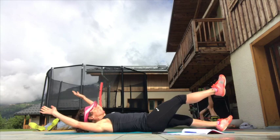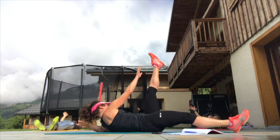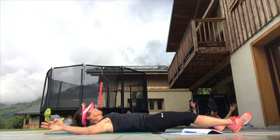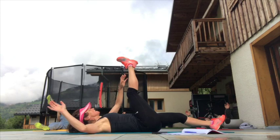Here we go — last one, come on team, come on! Working the crisscross here, try to meet right in the middle. And then we're going to go onto our front again for a little bit of back work. Give me another five seconds, come on — excellent.